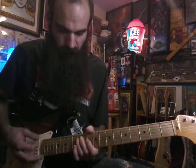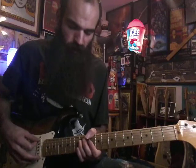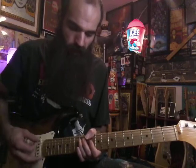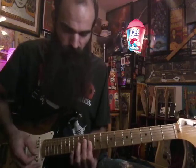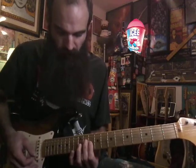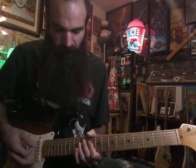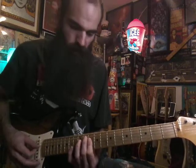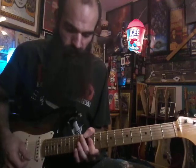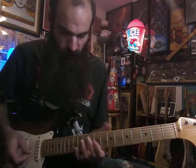Then we're gonna go to this D minor. Hit thumb on D — thumb on ten on that D note. Then D on the twelfth fret, just an octave — hit that first. Then we're gonna bar G, B, and E on ten. Then rig down into this double stop — G and B barred on ten, hammer on to twelve on G. Then hammer on to twelve on D, bar D and G on ten, hammer on to D on twelve, and hit the bass on ten with it.